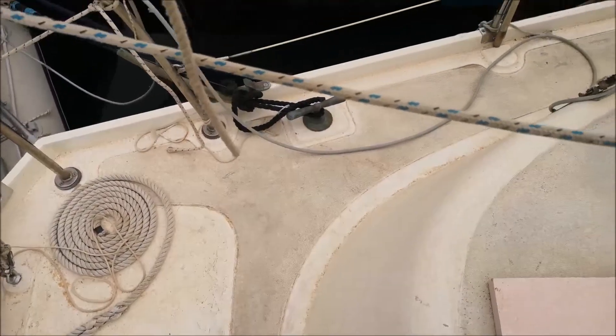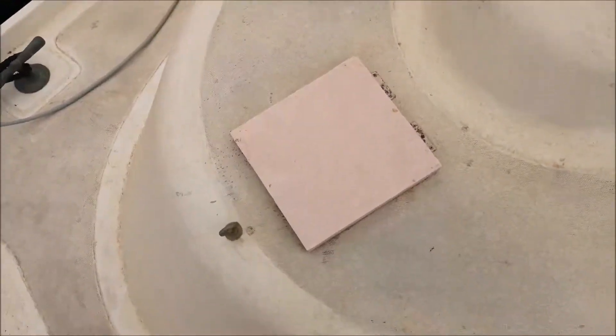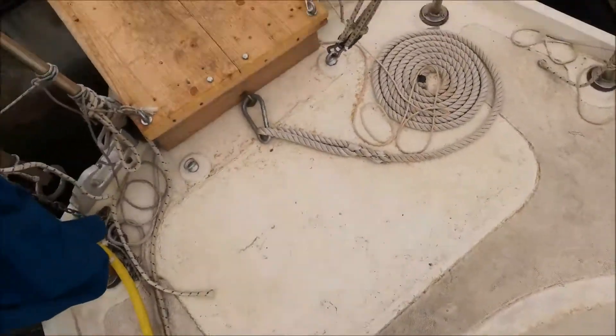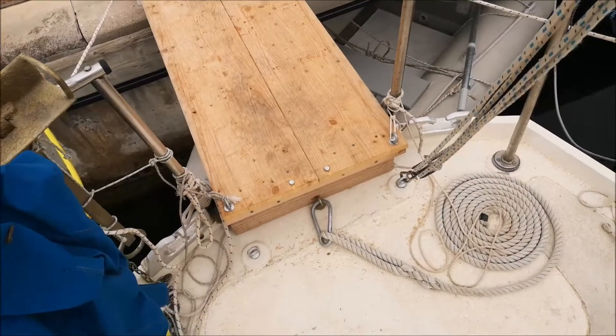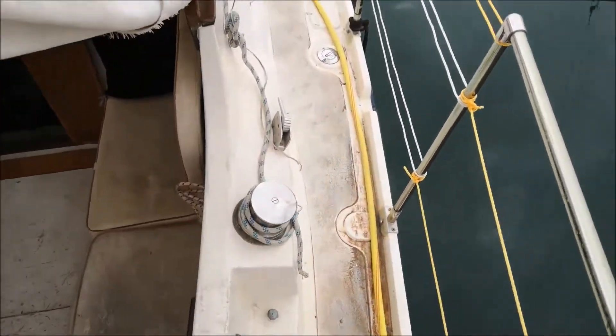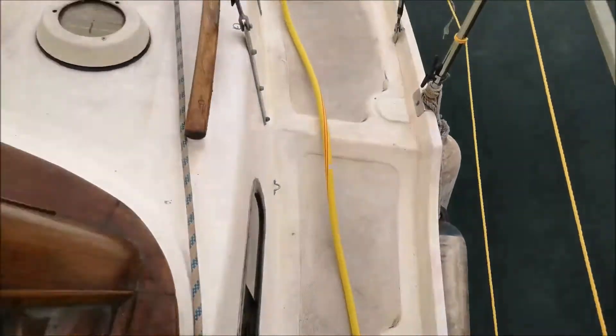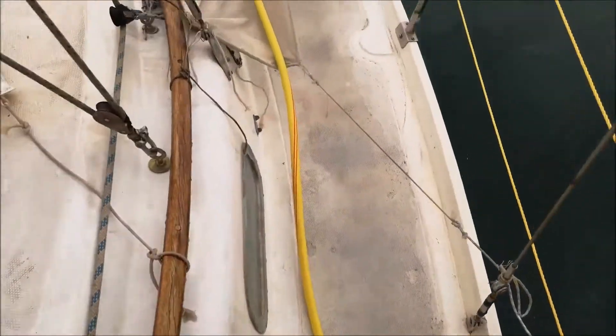After a night of not very heavy rain, I find this morning the whole boat is covered in this dirty, very fine sand or soil, or whatever it is. I'd better clean it off quickly before the little sand grains get ground into the deck.